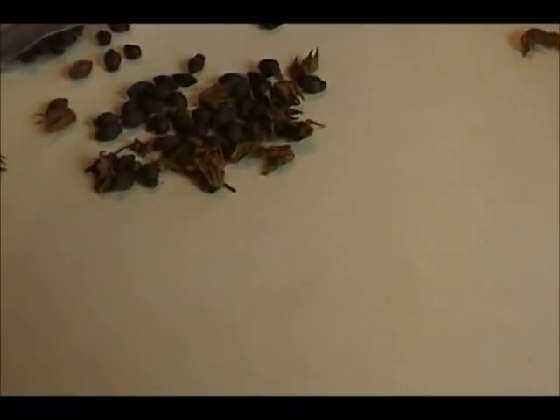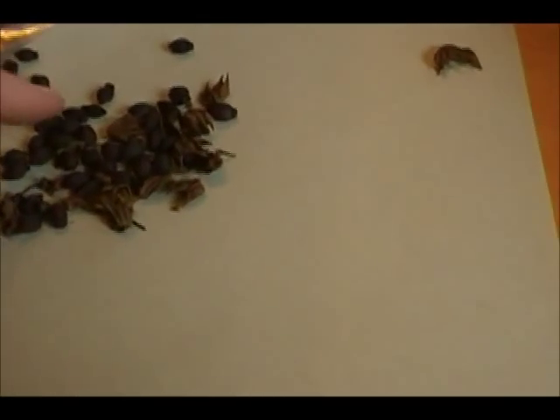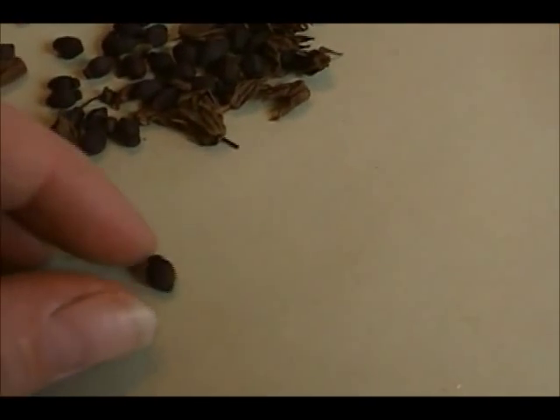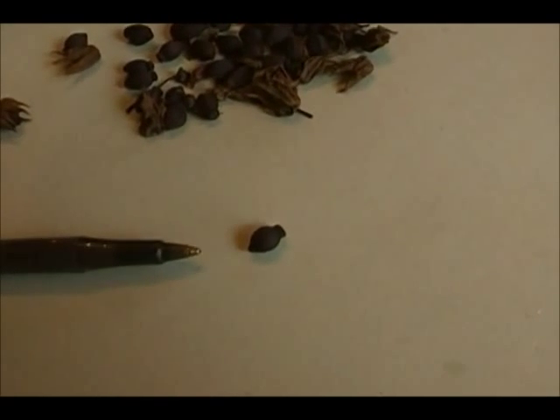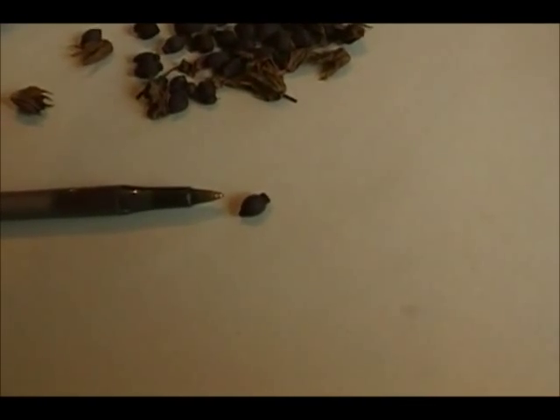These little seeds are 4 o'clock seeds. These are... they're not really little. They're kind of similar to morning glory seeds, except they look like little grenades.